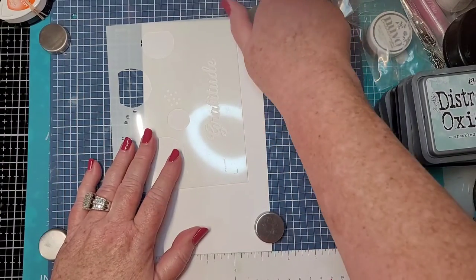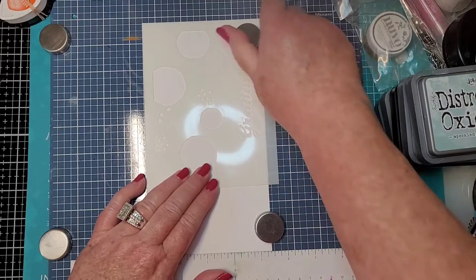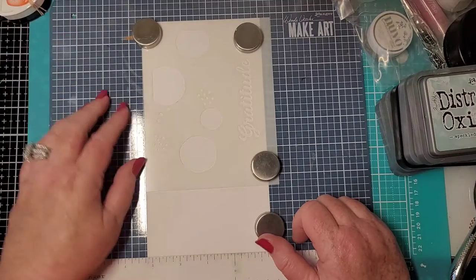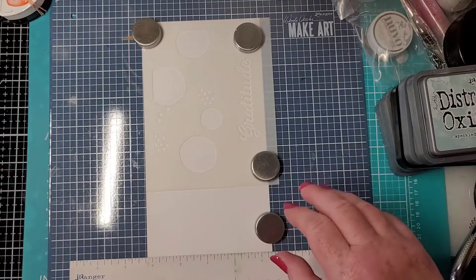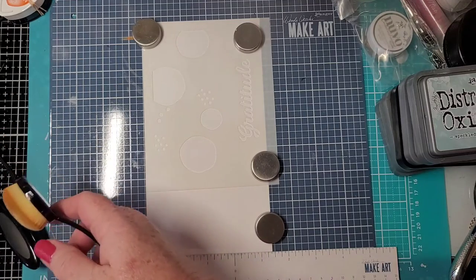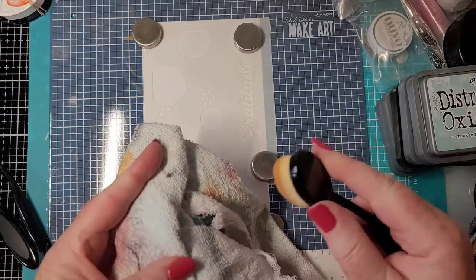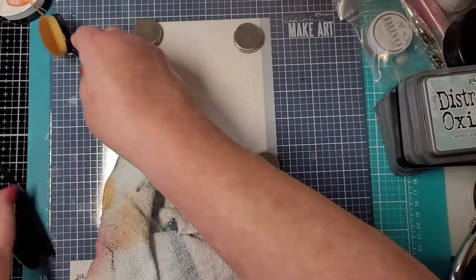This is pretty straightforward. We're just going to line it up in the corner, put a magnet or two — or three — on there so it's not moving. Let me turn this light out, there's too much glare. I usually have a rag — just an old kitchen rag — and that's how I clean the brushes, just going around and around, this way, that way, back and forth.